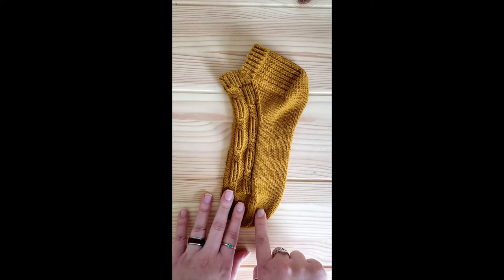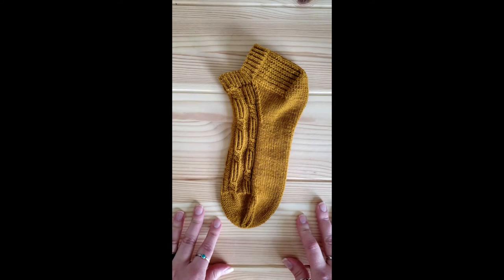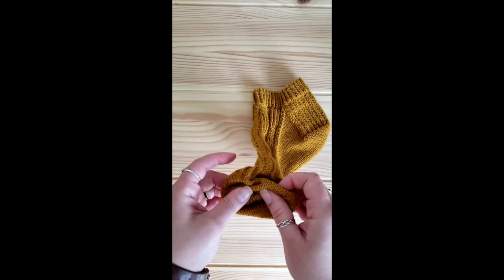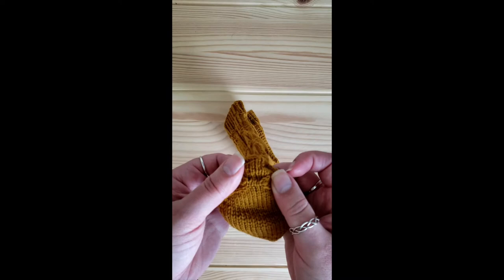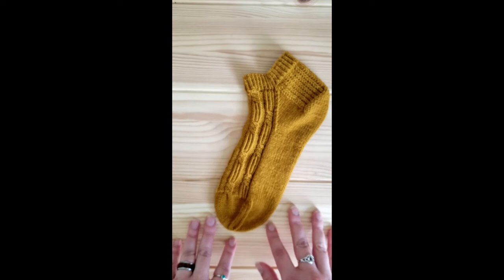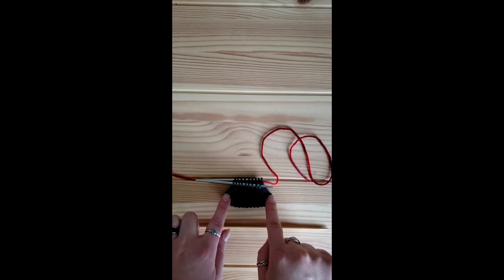So if you have come to the point where you have finished these decreases for your toe and are ready to graft them together, the technique I'm going to show you today is kitchener stitch as a modified three needle bind off, instead of using a tapestry or darning needle. The reason I like to do this is that any time I was using a darning or tapestry needle to do my grafting I was noticing tension issues that I would have to go back and adjust later. Using this method effectively eliminates that issue and everything will be at gauge as it should be.